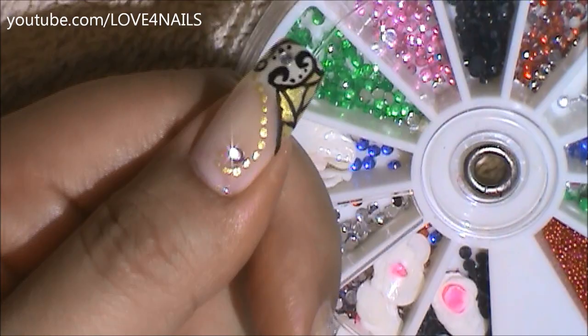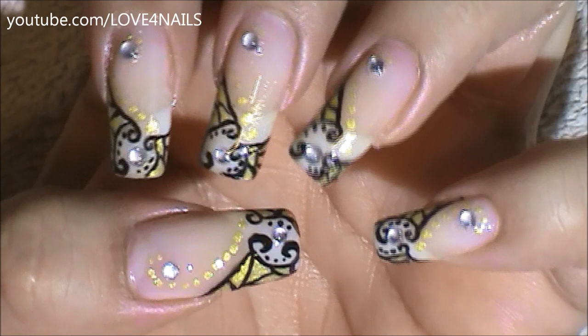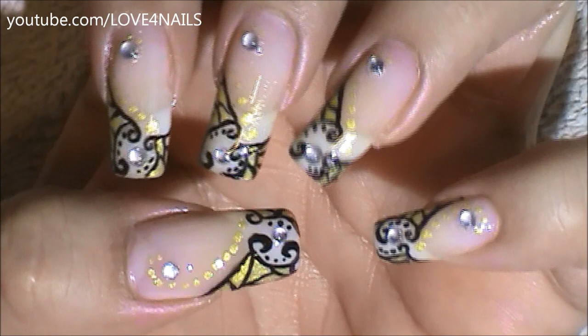And that's it — that's how you're going to get this nail art design done. I hope you guys enjoyed this tutorial and try out this nail art design using your favorite colors. Be safe and I'll see you next time. Bye!